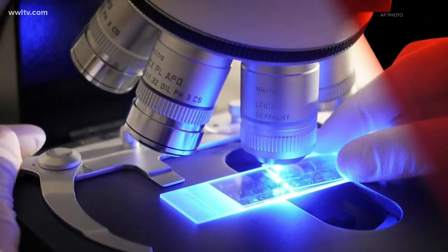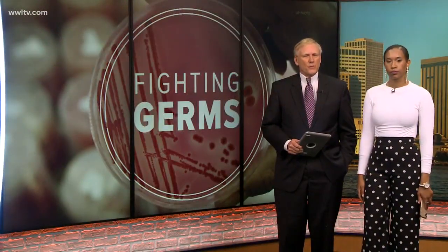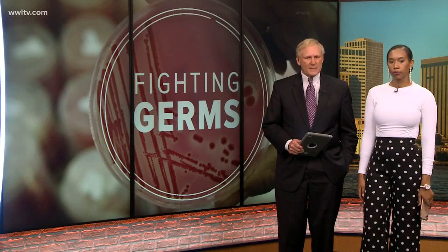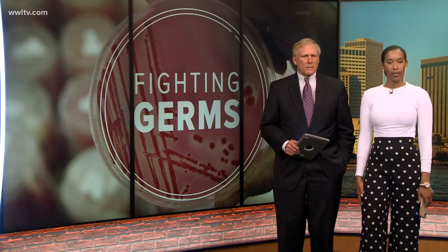We are coming up on 6:45. With so much talk about the spread of the flu or the coronavirus, most doctors agree one of the best ways to avoid getting sick is to wash your hands a lot. So the question is, what's the best way to wash your hands? Megan Key got answers after conducting a science experiment in a lab.